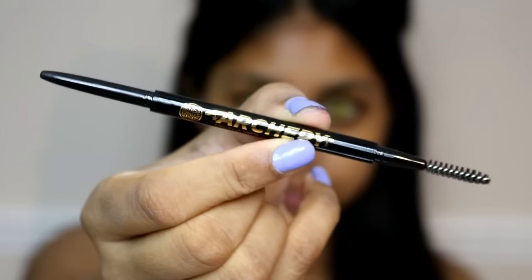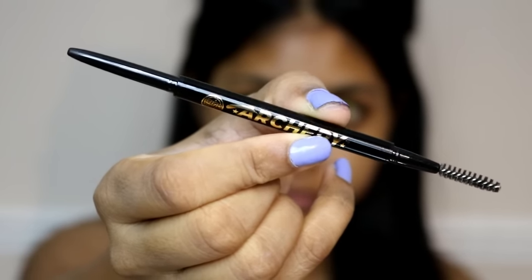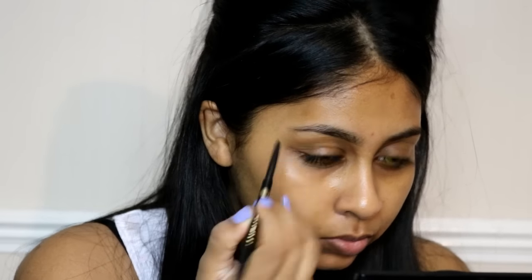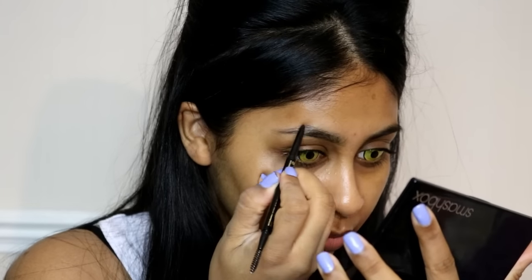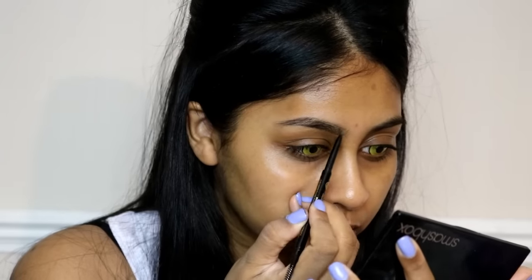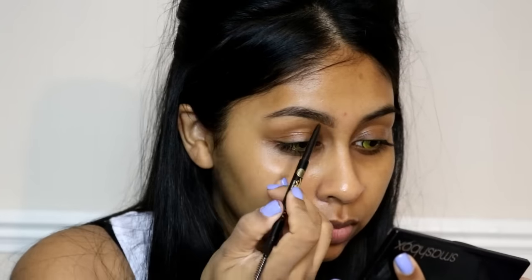Onto brows — I'm using the Soap & Glory Archery brow pencil in the shade Dark Chocolate. I really love it; this is my first time using it and it's so easy to use. It just creates nice, defined, natural brows.